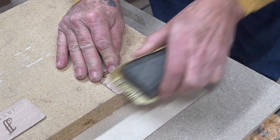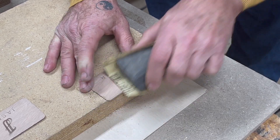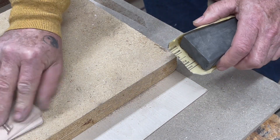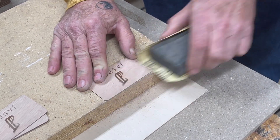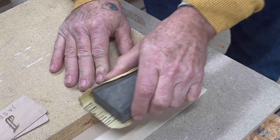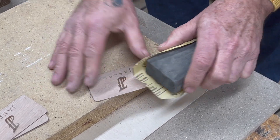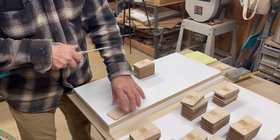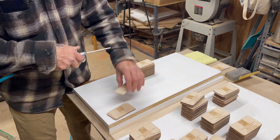Each card had to be individually sanded. After that, each card was cleaned with compressed air and individually inspected. Only then could they be packaged and sent to my customer.